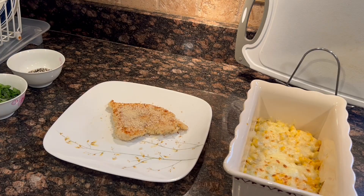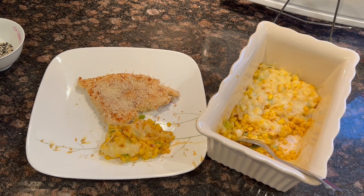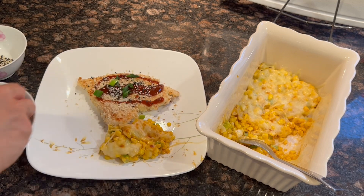Lastly, we're getting ready to plate the dish with the fried chicken and garnish with the barbecue sauce, sesame seeds, and the green portion of the green onions — and obviously with the cheesy corn as well.